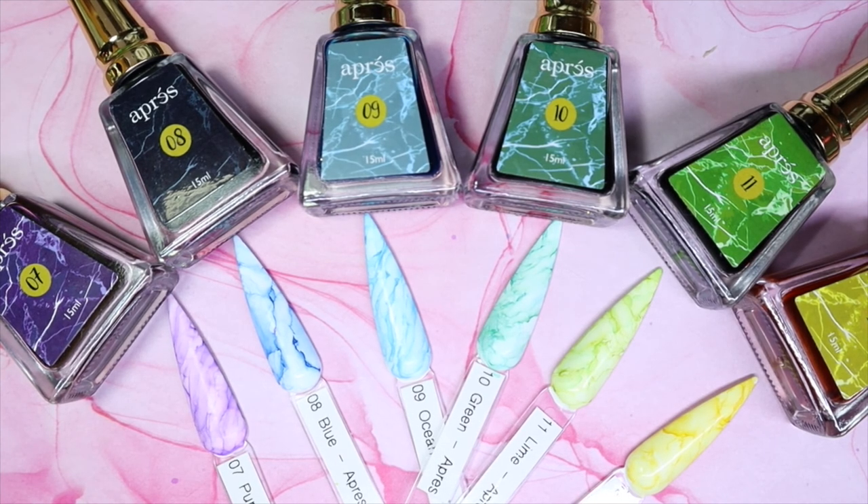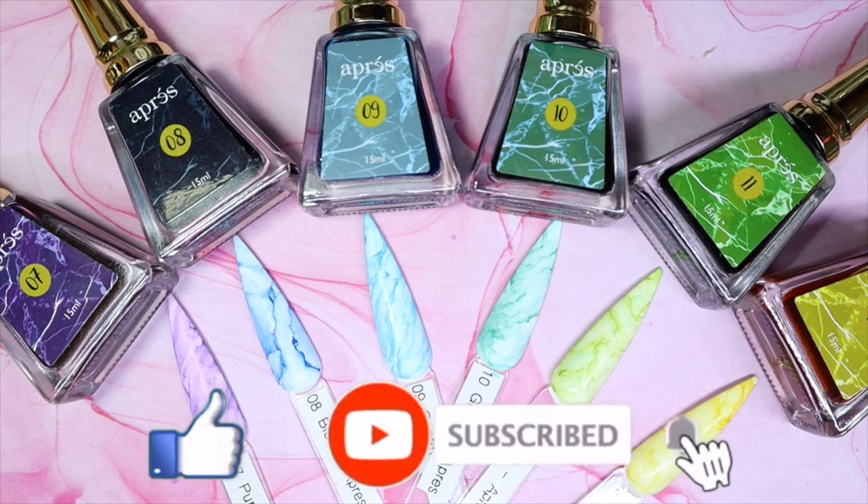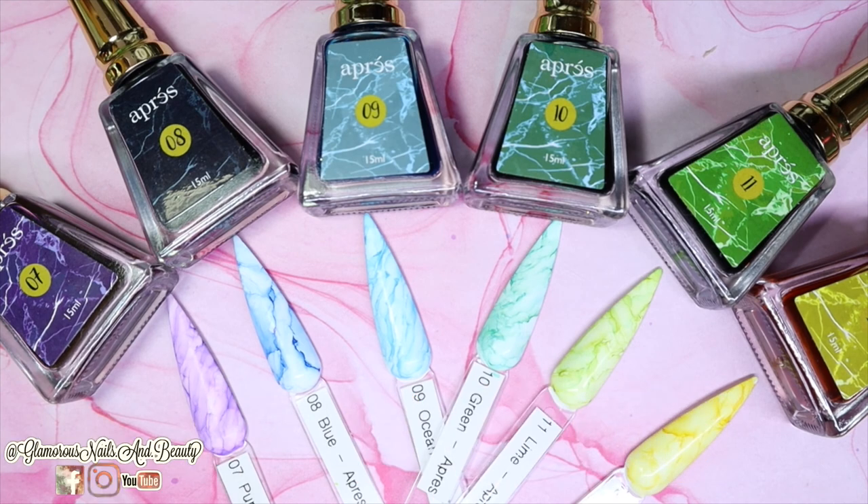Let me know what you guys thought and if there's a favorite you had. Which collection do you want me to do next? I'll try to get collection three next and then four and five and so on. As always, thank you so much for sticking around and tuning into my videos. Please give this video a thumbs up, subscribe, hit that notification bell, and if you know anyone interested in this video go ahead and give it a share. Until the next one, stay glamorous!